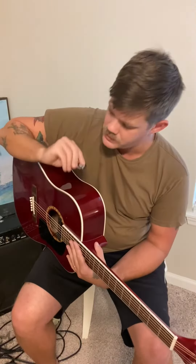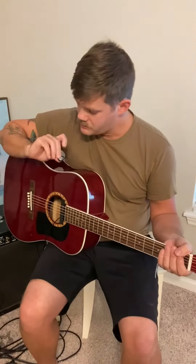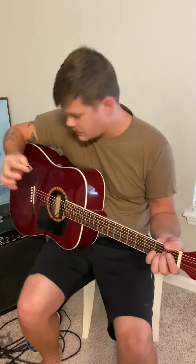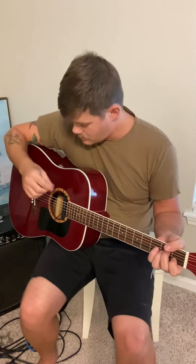Got it all strung up and tuned up. They sent over these cool picks — pretty thick, which I like anyway since I'm mostly a bass player. Let's see what this thing sounds like. I got it running through my amp, straight through this lace pickup into the amp.